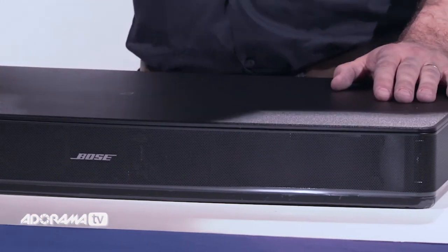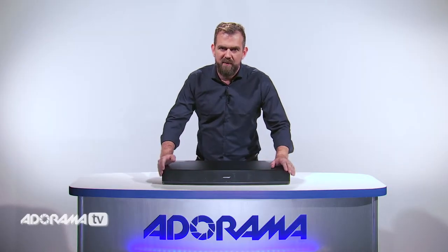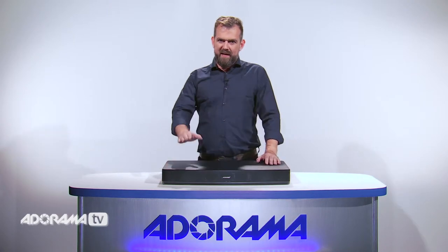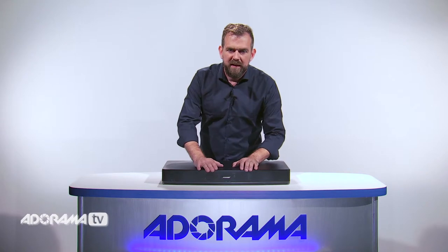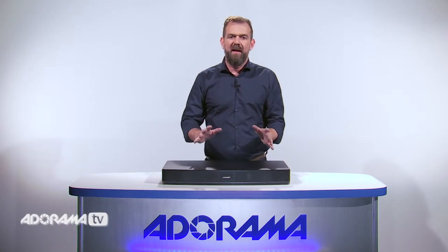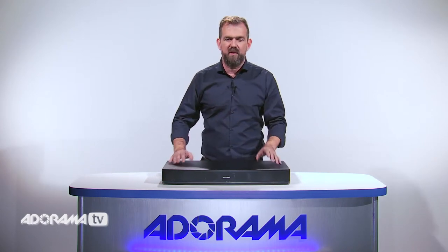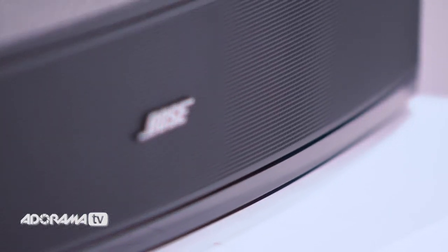To help fill your room with beautiful Bose sound, speaker arrays positioned at each end of the cabinet work with Bose TrueSpace technology. Adding to the delivery of full and spacious sound is the dedicated center speaker. Digital signal processing allows you to hear clear dialogue at any TV volume, so the voices in movies or on your favorite TV program won't be drowned out by the music, no matter how dramatic or emotional the scene.